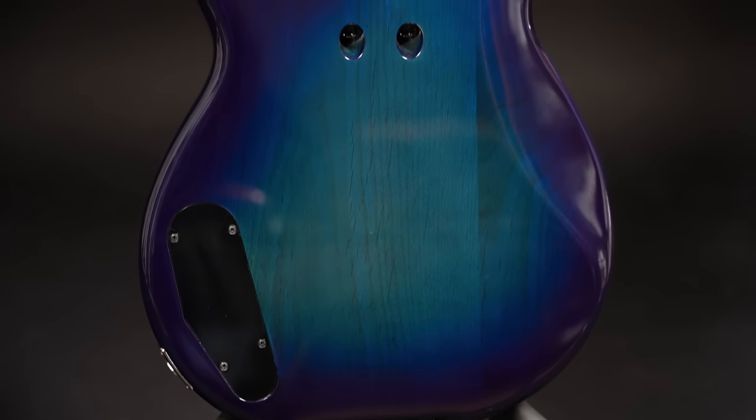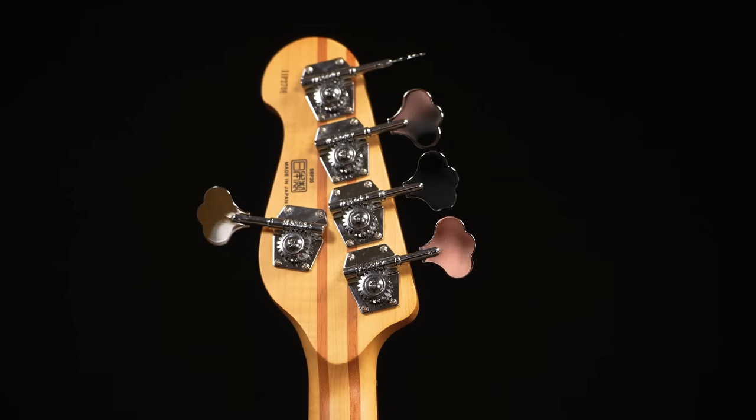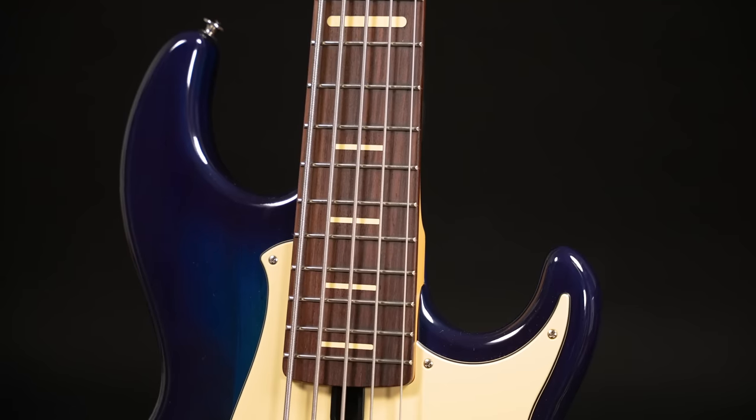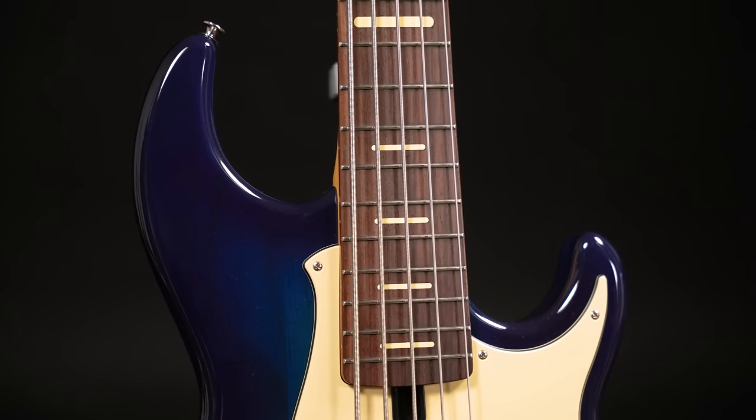The Pro models come with a 3-piece sandwich body made from 2 layers of alder with a maple center piece. The neck is made from 5 pieces of maple and mahogany, and it comes with a beautiful rosewood fretboard, 21 medium-sized frets, and these beautiful slim block inlays.